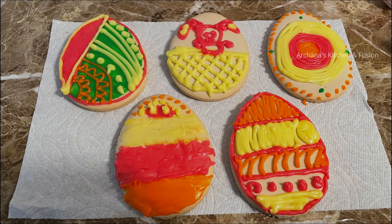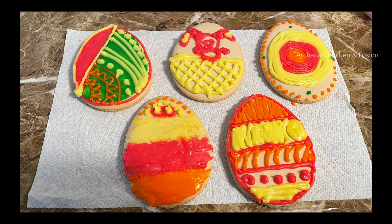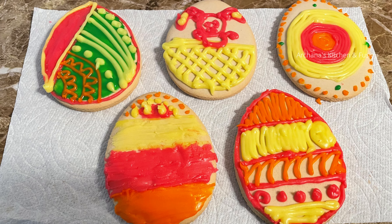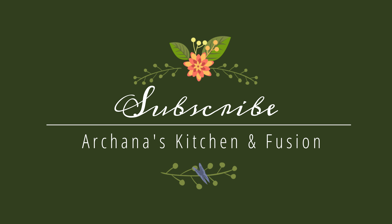Still, I like the Easter inspiration. This is a great family activity. If you want to try something in this video, please leave a comment. See you in the next video — until then, bye bye!